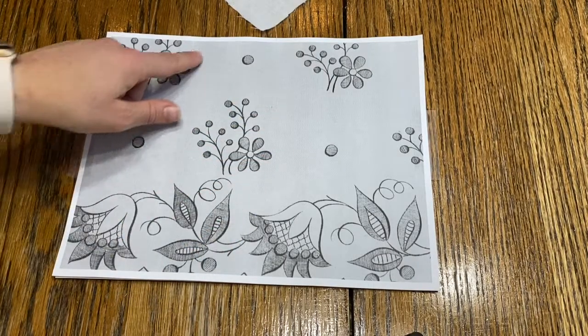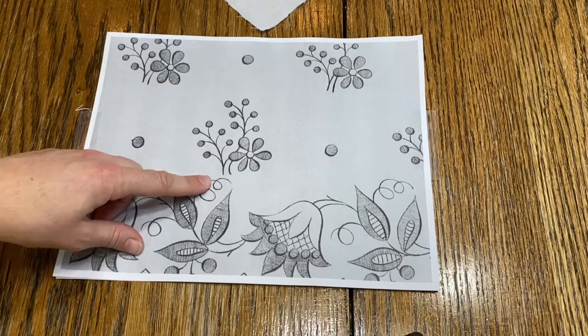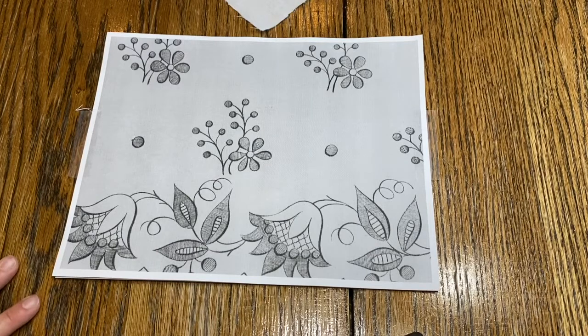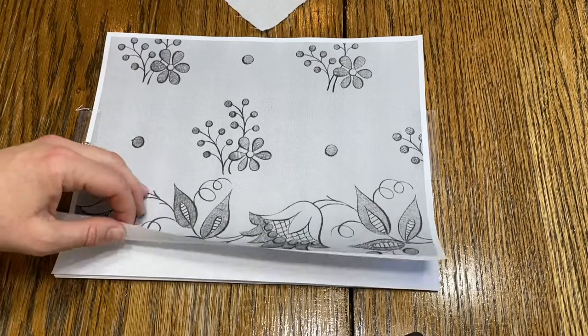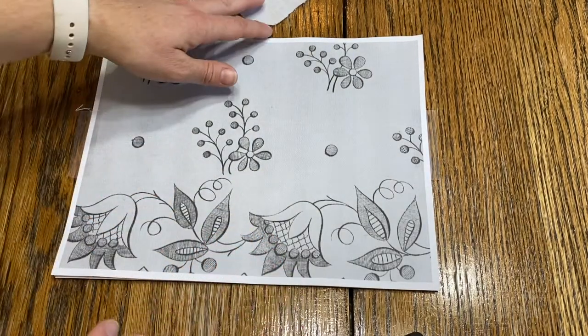As you can see I have my design right here. I'm just going to be using this one small piece of it because I just want to do a corner of my fabric. I'm using a plain piece of fabric whereas you have your handkerchief, but it's basically the same size. Underneath I also have a couple pieces of paper just to make sure the ink doesn't go through.